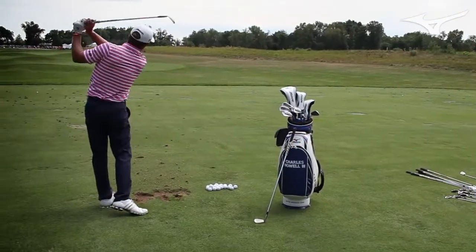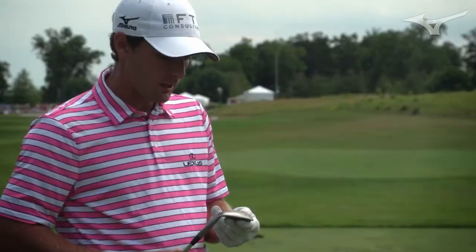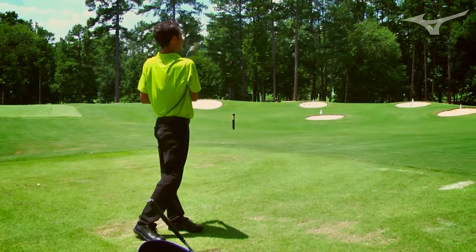When we're working with our tour players, there's always a lot of opinions on wedges. Some guys love one look, some guys love another. We kept hearing over and over again that there are a lot of players for whom the hard lines on the sole weren't quite working. It became too aggressive — you'd swing down and it would actually cause the club to dig a bit.